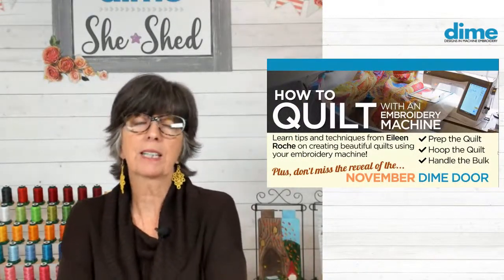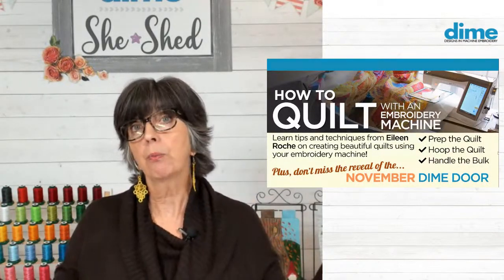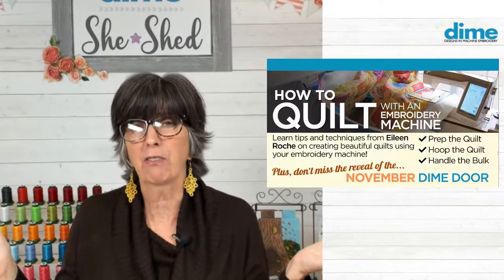So now we want to talk about handling the bulk — isn't that the real challenge? All that weight. It could be five, six, maybe ten pounds. An embroidery machine was engineered to hold fabric that fills the sewing field — a five by seven, a six by ten. That is the limit that the manufacturer guarantees will be carried with the machine with the hoop as the embroidery design is stitched.